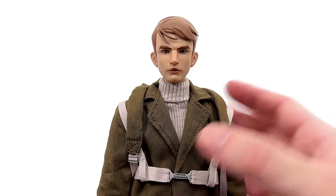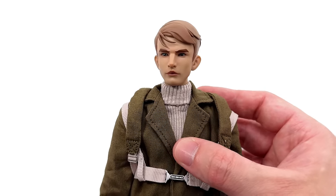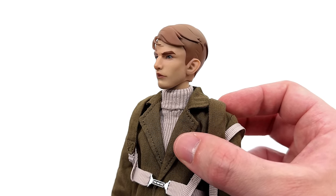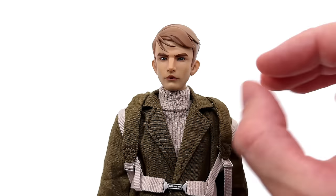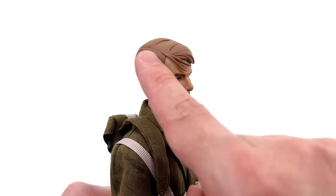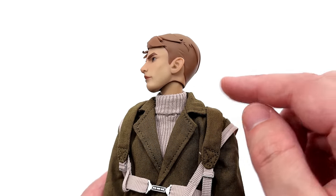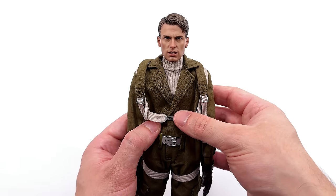Moving on to Steve, kicking things off with his head sculpt. It looks good. Does it look like an animated Chris Evans? Unfortunately, no, I don't think so. But this is bang on to the show — he looked like this. His ears are sticking out ever so slightly. The skin texture is subtle but it's still there. Even though this is an animated head sculpt, they've added just a little bit more detail. I do like that the hair has multiple layers of paint, plus the hair pieces are separate rubbery pieces of plastic — it adds more depth. The skin tone match between the very skinny neck and the head sculpt is on point.